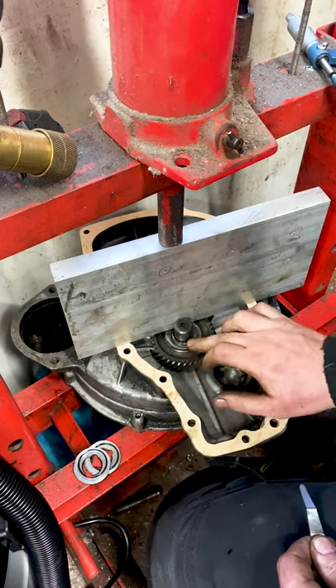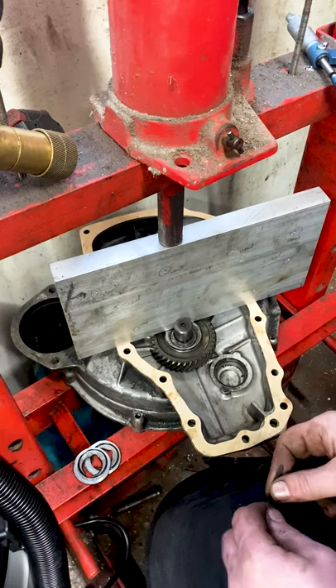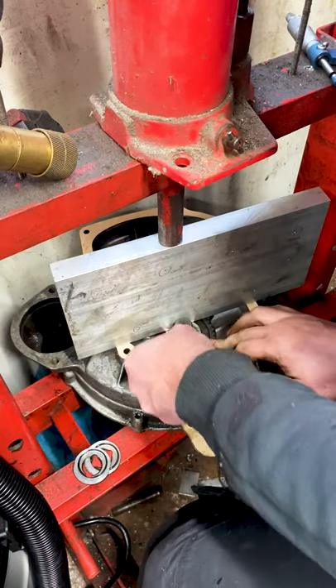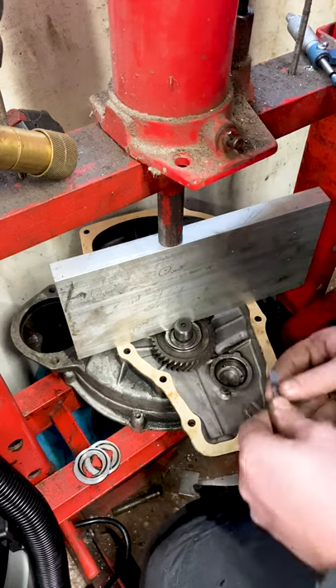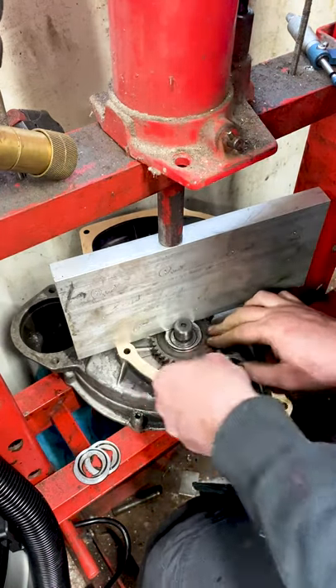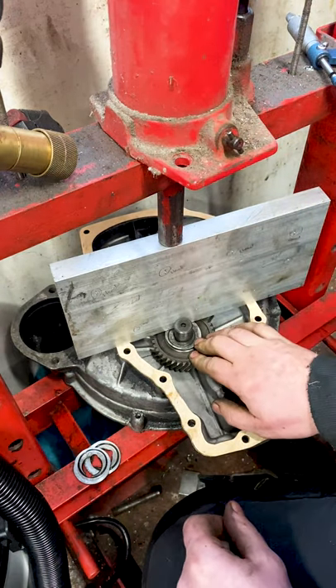The end float we're looking for is between 0.1 and 0.15 of a millimeter. I've got a 0.15 feeler blade here and I can't fit that in. Going down to a 0.1 — I can just get that in there. So that gives me the end clearance that I want.